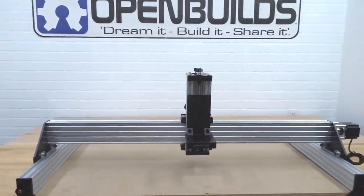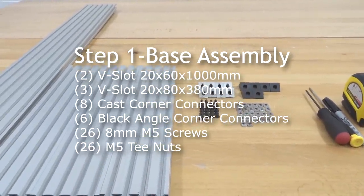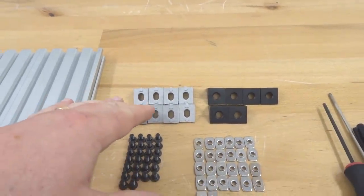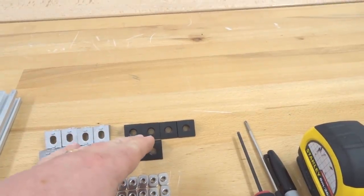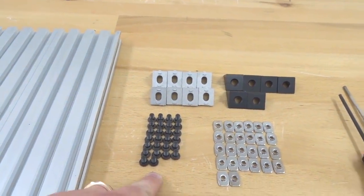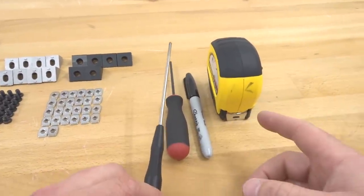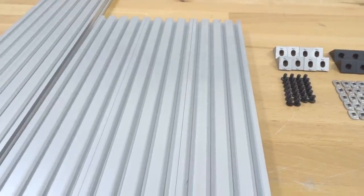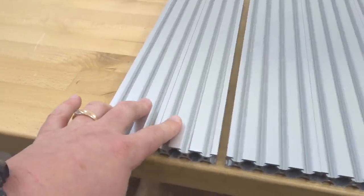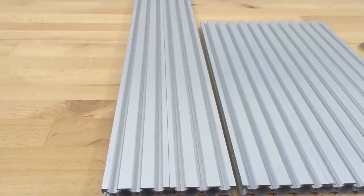Moving on to the first step, we are going to be assembling the base for our Sphinx. For this step we're going to need eight cast corner connectors, six black angle corner connectors, 26 M5 T-nuts, 26 eight-millimeter screws, an M5 ball driver, a magnetized screwdriver, a permanent marker, and measuring tape. For our extrusion we need three 20x80 pieces at 380 millimeters, plus two 20x60 thousand-millimeter rails.